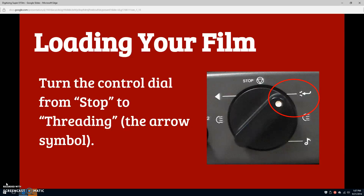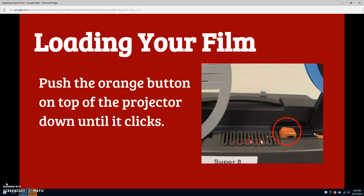Now, turn the control dial one place to the right, to the threading position. This position is represented by an arrow. Press the orange button on top of the projector, which is labeled Push. The button will click into place.